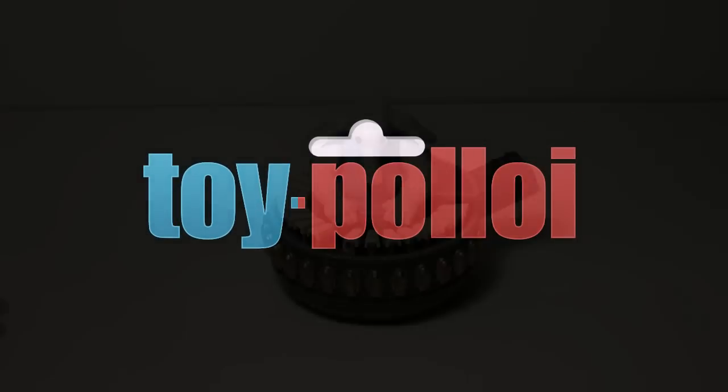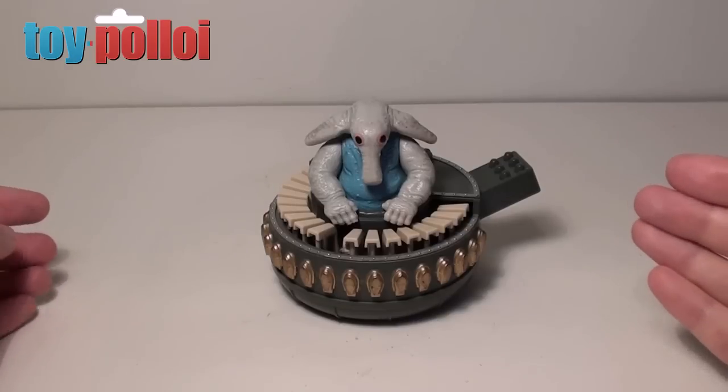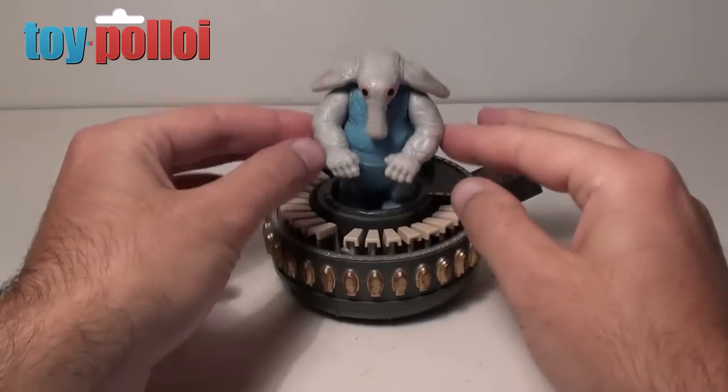Welcome to Toy Ploy. Hello and welcome to another video. If you collect Star Wars figures, there's one figure that is very hard to find in good condition, and that is Max Rebo.